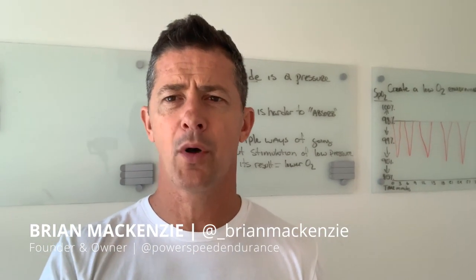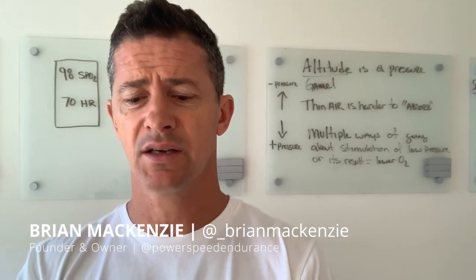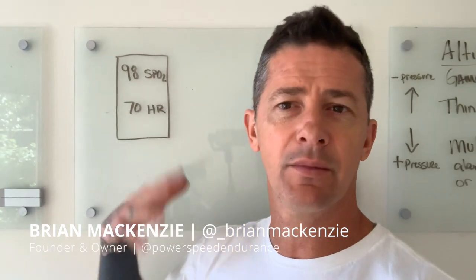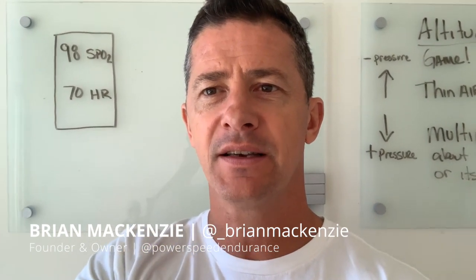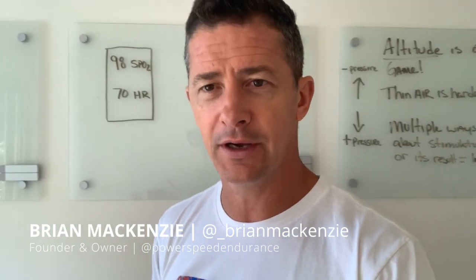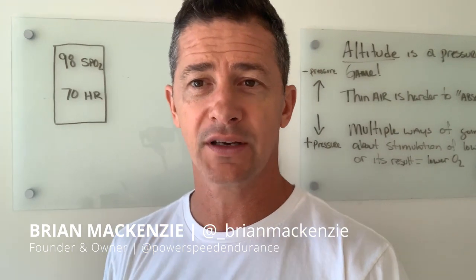Let's talk about a pulse oximeter or SpO2 — what we're looking at on a pulse oximeter. I've got a little drawing up here of what we normally might see on a pulse oximeter for somebody who's standing up or not really doing much. The 98% is indicative of you having 98% oxygen carrying ability in your red blood cells at that time. The other number, 70, is your resting heart rate.